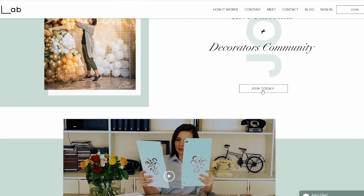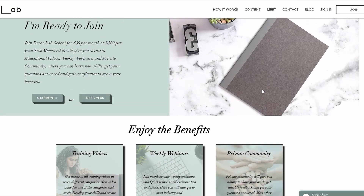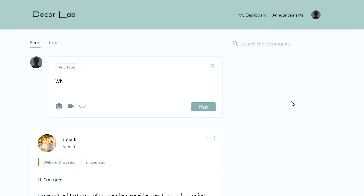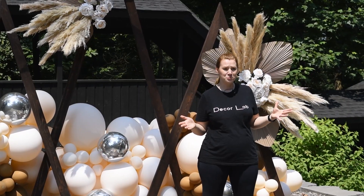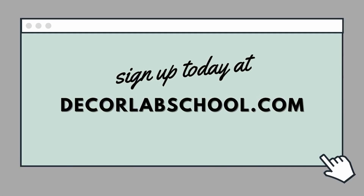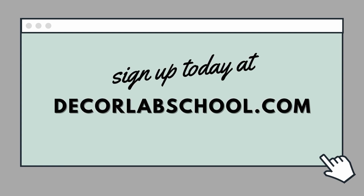If you run an event decor business or you're dreaming about starting one, be sure to check out our online school. When you sign up for our monthly membership, you'll get access to our full library of training videos, weekly live webinars, and a private community. We add new training videos every week to keep you current on trends, and because the school is online, you can learn from anywhere at any time. Click the link below or go to decorlabschool.com to sign up and level up your decor skills today.